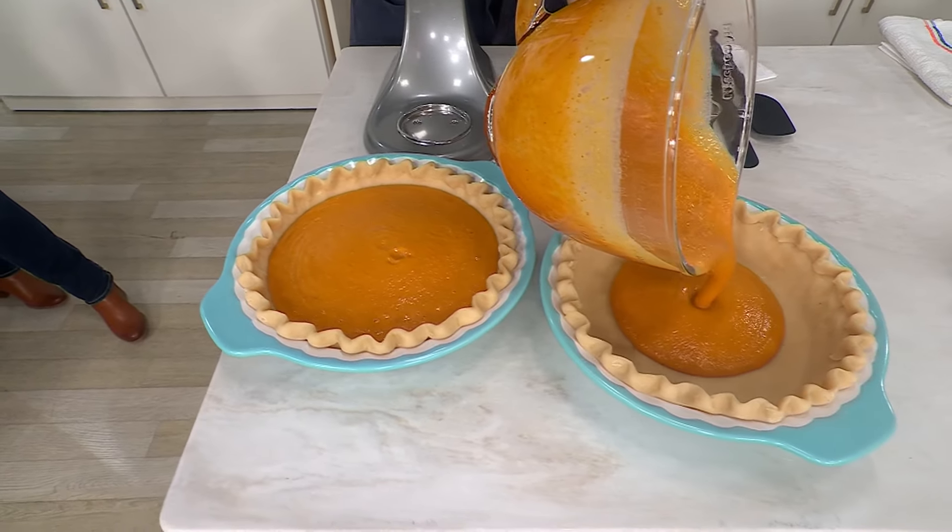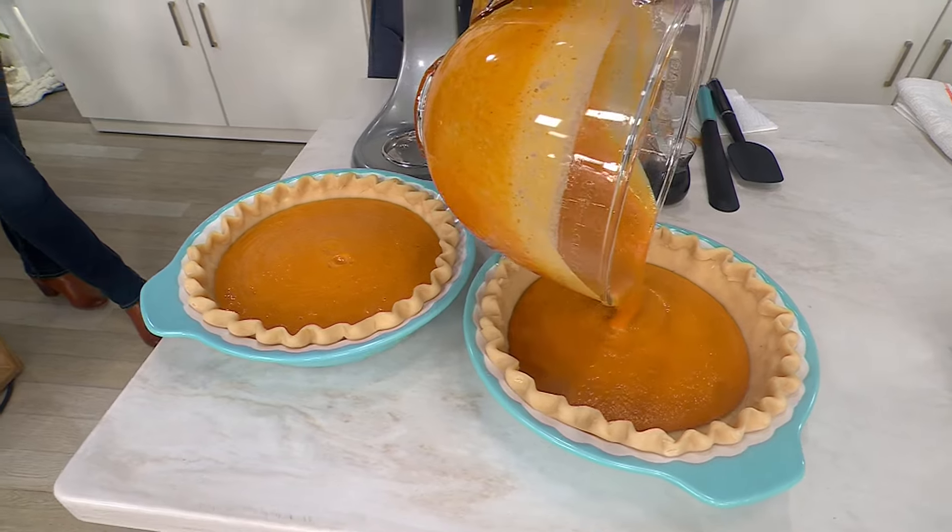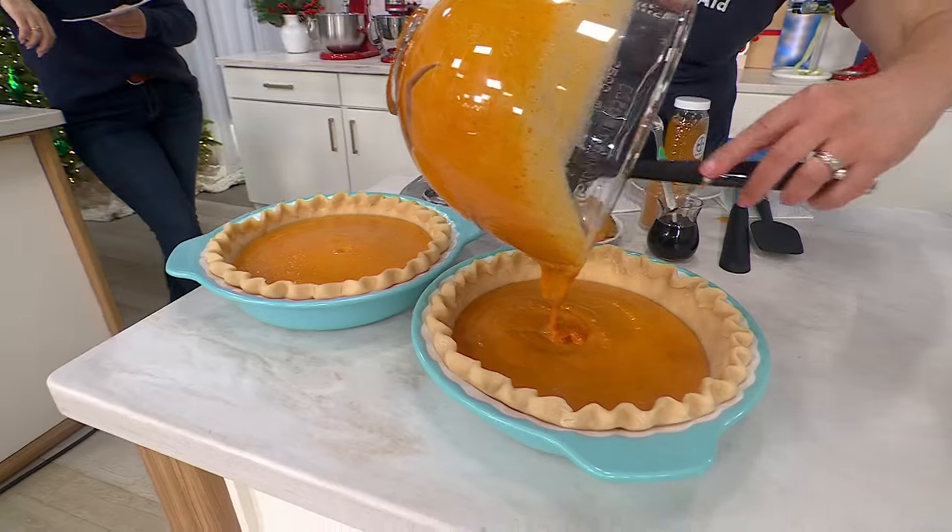It has the soft start. It has a 250-watt motor. And it's on free shipping today.